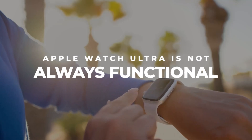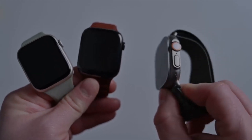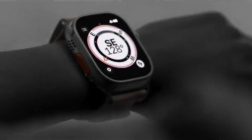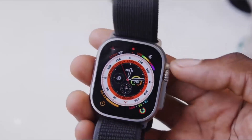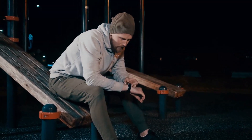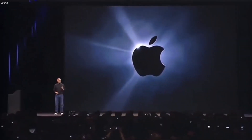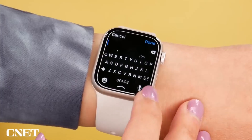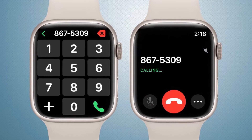Apple Watch Ultra is not always functional. For a smartwatch with this price tag, one would expect the Apple Watch Ultra to be fully functional no matter the country one finds themselves in. Contrary to that, it is the opposite. You will have to be in specific countries to enjoy certain features of the Apple Watch Ultra, and not being in such countries automatically limits the functionality of the watch. A typical example is the limited cellular support — according to Apple, users can stream music, send texts, get emergency assistance in some countries once their international roaming network is active, and even make calls with the Apple Watch Ultra.